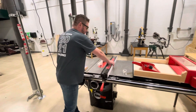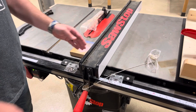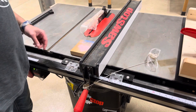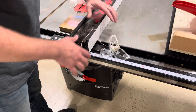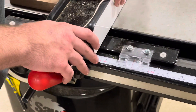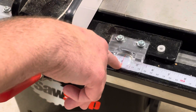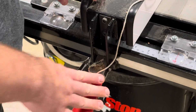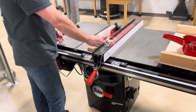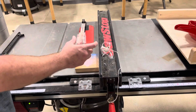To start off, we have the fence, which is this right here. This is what we're going to have our wood flush up against as we push the wood through the saw. The fence lock allows you to move the fence back and forth to the dimension you desire. So if you wanted it at four inches, I would look right there — it's at four — and push down on the fence lock to lock it in place. From the inside of the fence to the inside of the blade, I will have a piece of cut material that is four inches.